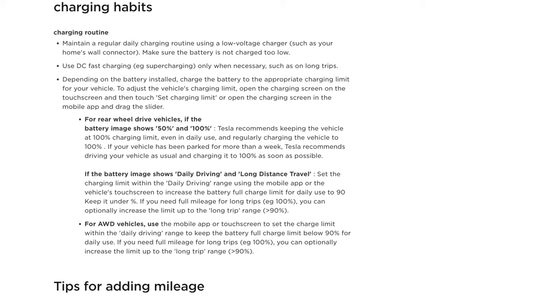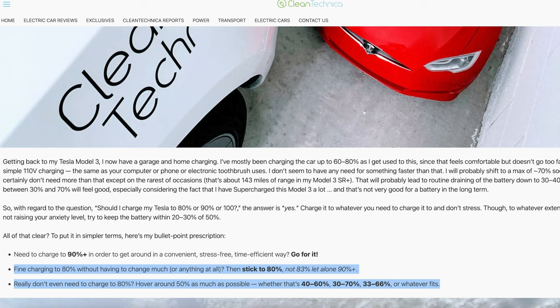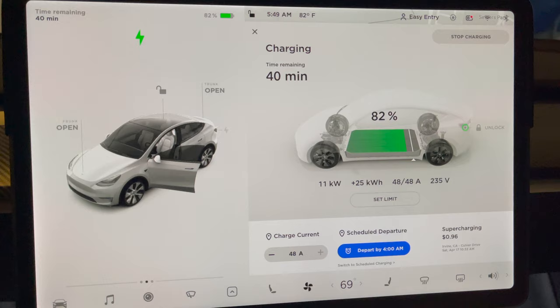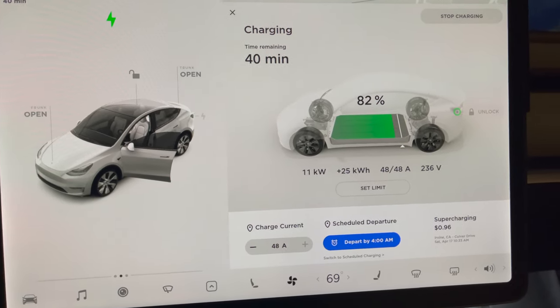This part is very mixed, but you want to charge your car daily anywhere from 70% to 90%. Some people who are really afraid of battery degradation charge it to 70%, while others don't charge it past 90%. For me personally, I like sticking in between, daily charging from 80% to 85%. I don't charge to 70% because it's not enough miles for daily driving or any emergencies.